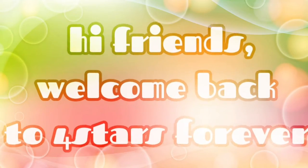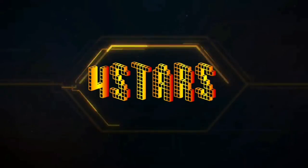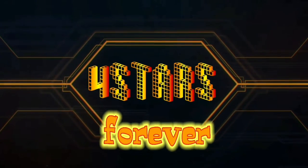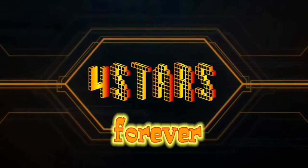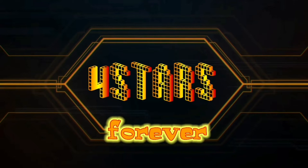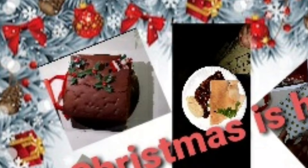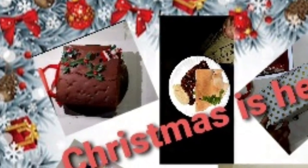Hi friends! Welcome back to Four Stars Forever! This is a craft video. We are celebrating Christmas for you.